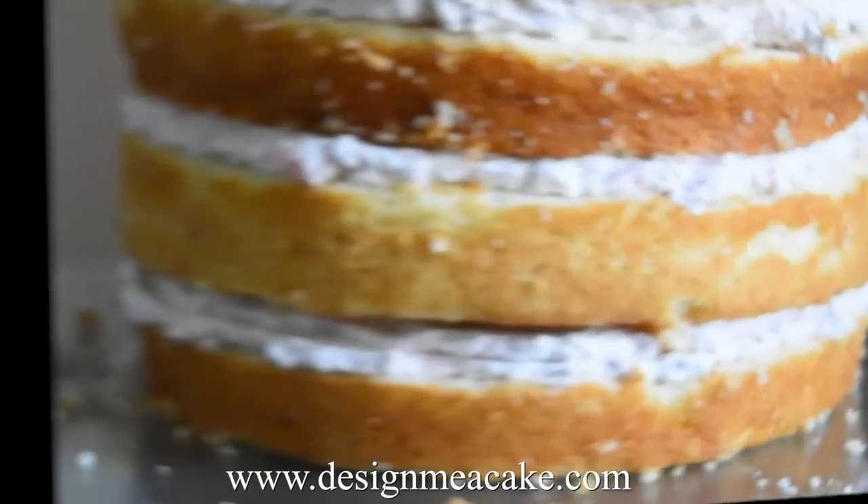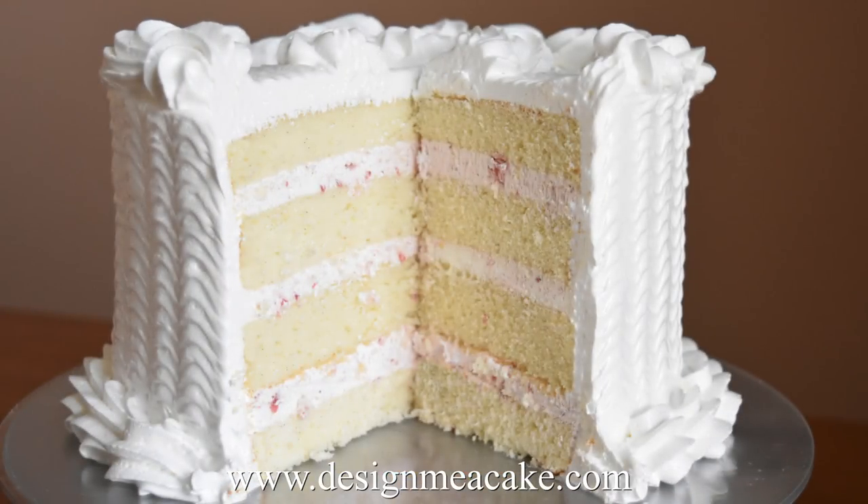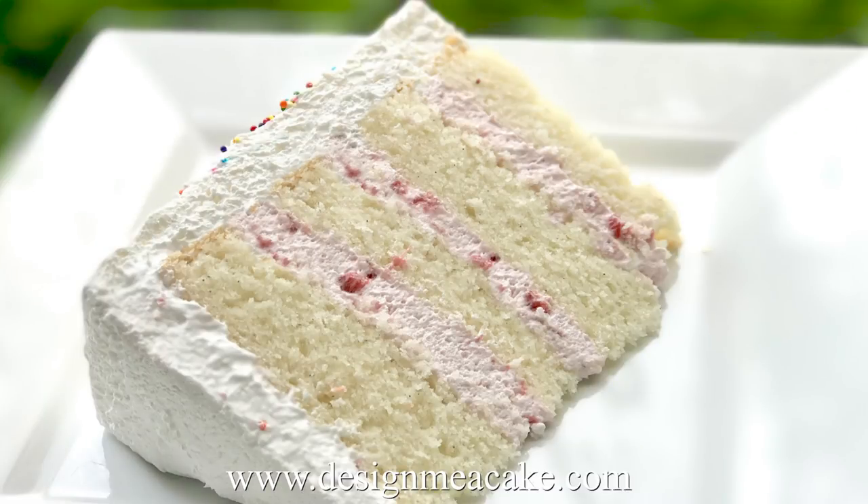This cake is very moist — you will not need simple syrup for it unless you want to add more flavor. Make sure that you don't over bake the cake, as over baking can make it dry. Also seal your cake well to avoid losing moisture.